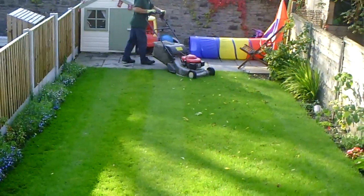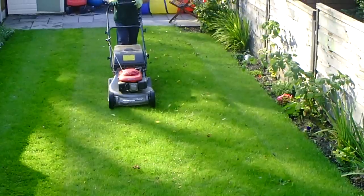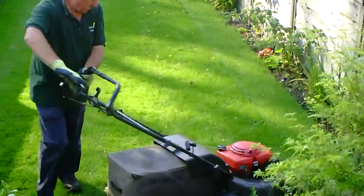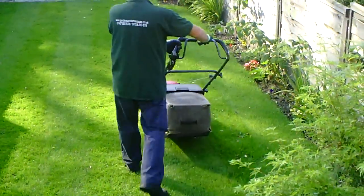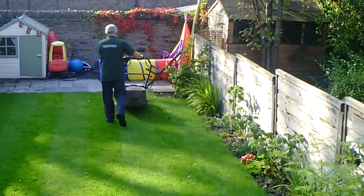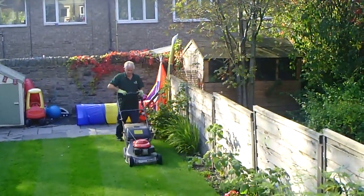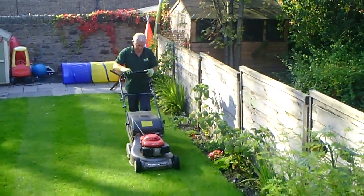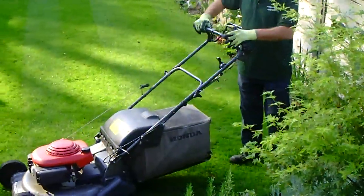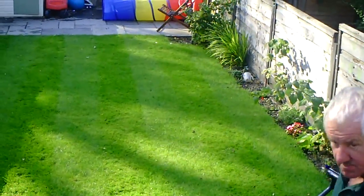As you can see, you're starting to see the stripes now on the lawn, and directly in front of me we're slightly overlapping with the wheel to make sure every inch of the grass is cut. That's a perfectly cut lawn and ready for edging with the shears.